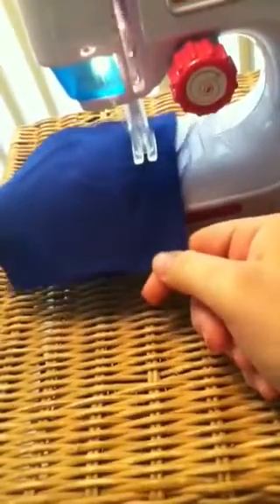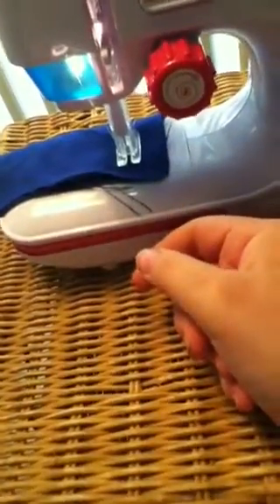At this point I would bring the presser foot up and turn it around. That stitch didn't lock in. Presser foot up, turn it around. So at this point I've locked it in, and you're gonna turn the hand wheel. You can see the stitch is firmly locked in place.